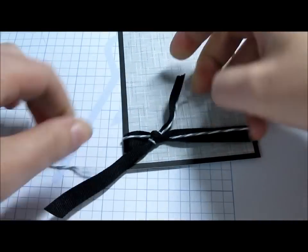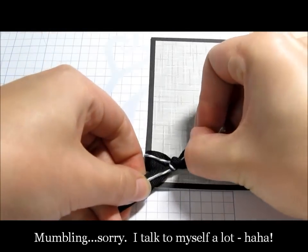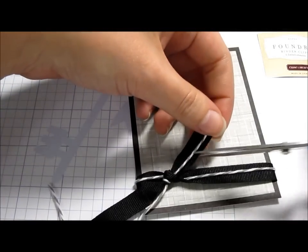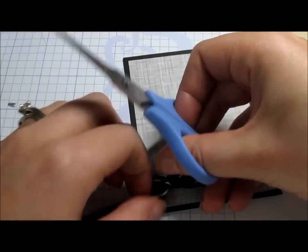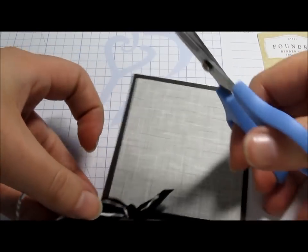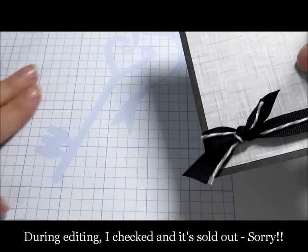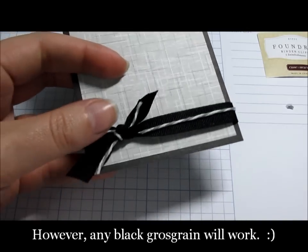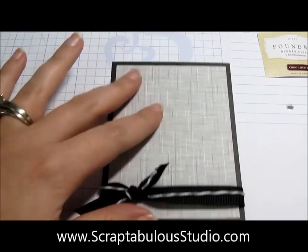Let me tie that up — that twine is just in the wrong spot, as it always goes. I tied a knot, and that black grosgrain ribbon I'm using is no longer available through the regular Close to My Heart catalog, but I believe I may have seen it in the Wow Supplies section of my shopping site. You can get to all the links from my blog at www.scraptabulousstudio.com.